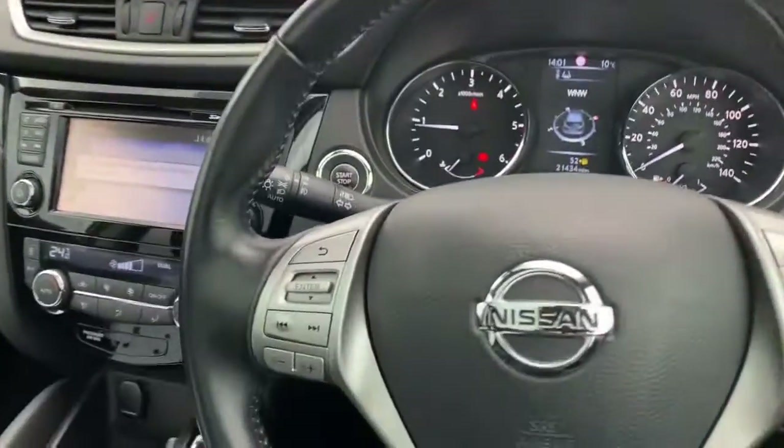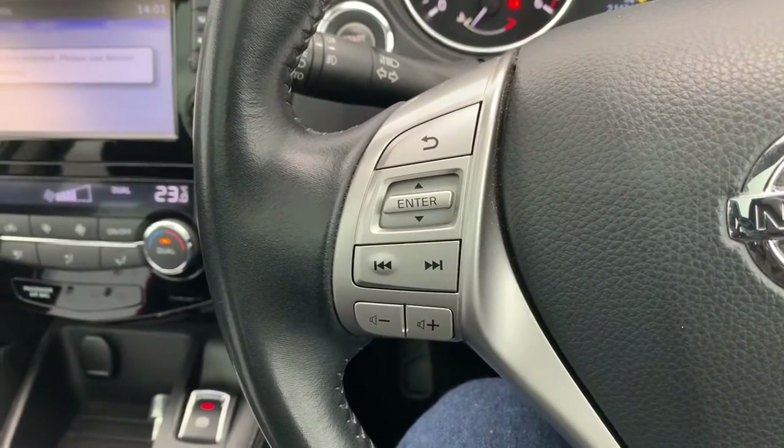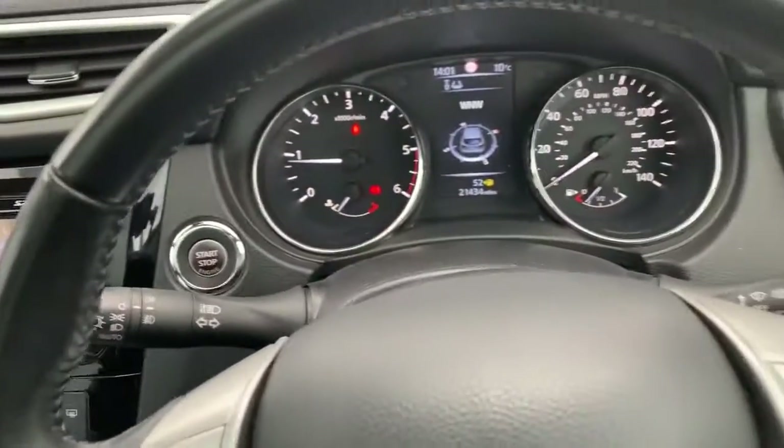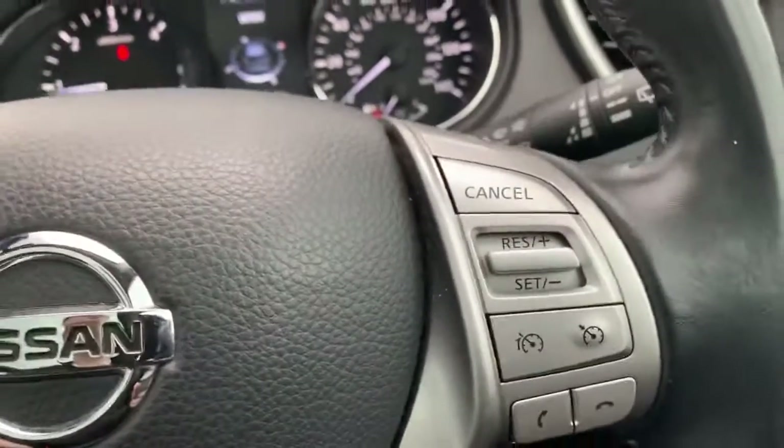Now we're on the inside, we'll start with the steering wheel as it is a multi-function control one. Controls for the media system on your left as well as the multi-function display. On the right there, cruise control, speed limiter and your Bluetooth controls.